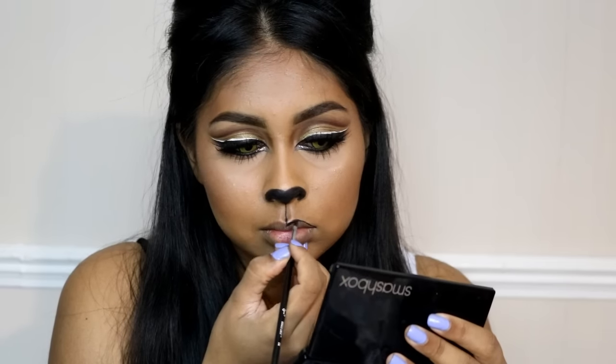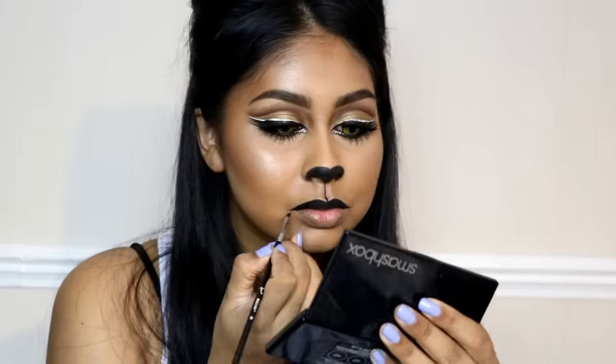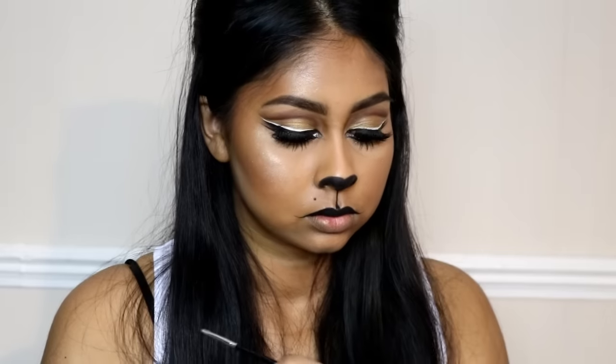You want to create a heart shape on the nose, then draw a line down the center and fill in the top lip with the eyeliner. On the two corners of my mouth, I flicked the eyeliner outwards a bit so it creates a nice cat-like mouth shape.